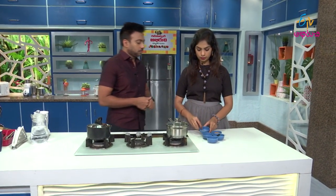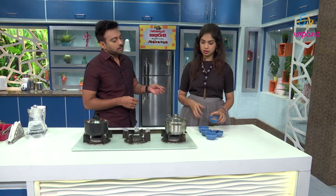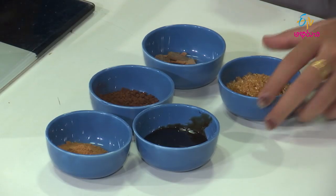Black coffee is also a dalchinchak. So we put in coffee and cinnamon powder. I'll add a powder, and also brown sugar and chocolate sauce.